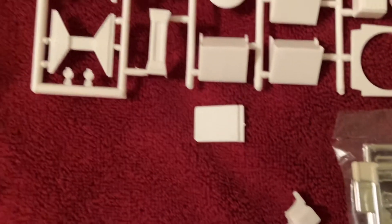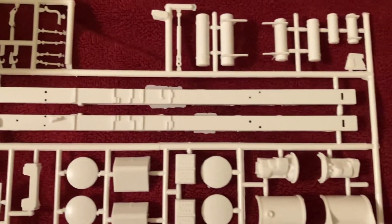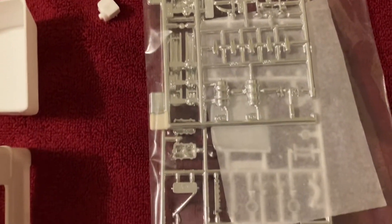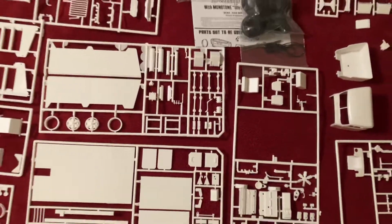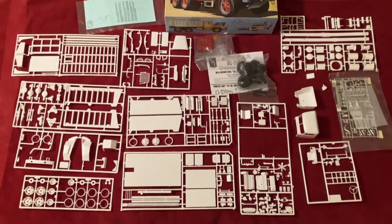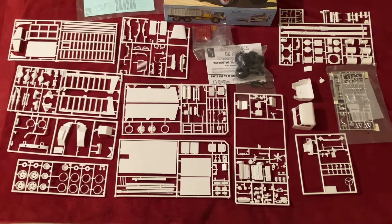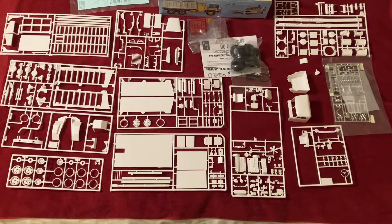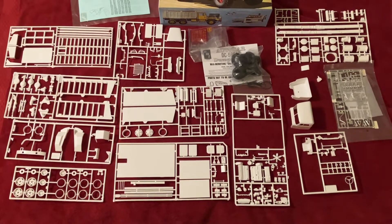Here are the two pieces that fell off — the frame chassis rails. And here's chrome parts still being protected. We're gonna try an overhead shot of everything. So again, this is just a quick what's in the box for this AMT Auto Car DC 9964B dump truck. Cheers!